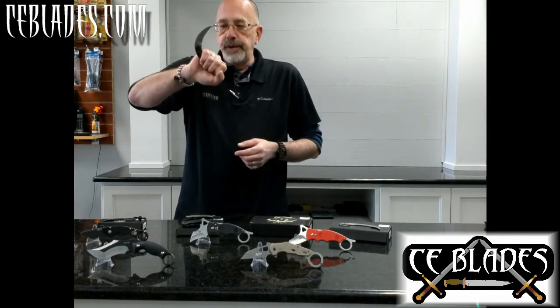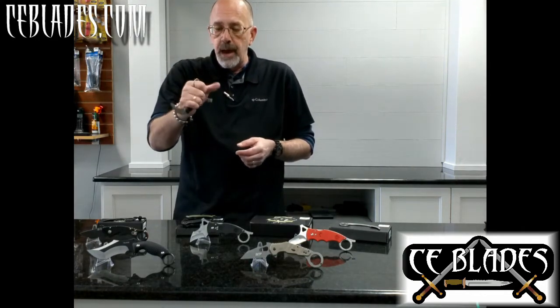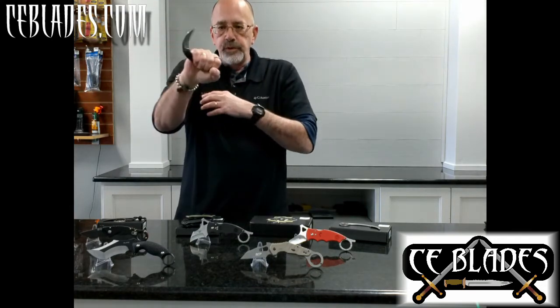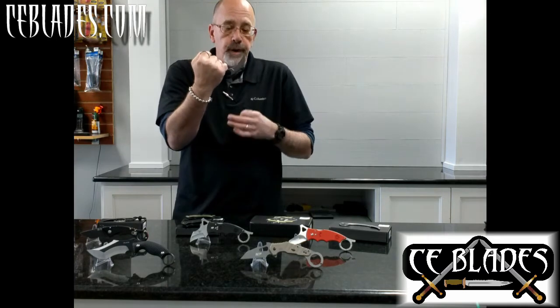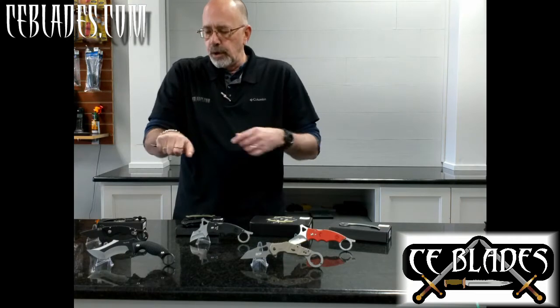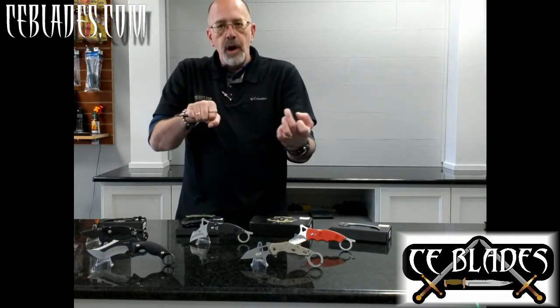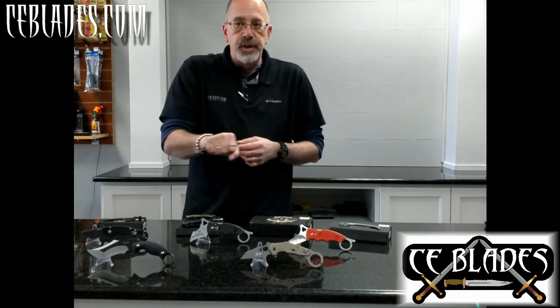The obvious benefits in a self-defense, close-quarter combat situation should be evident — grab, twist, stab, cut, whatever. The claw shape is very important because it gives it an outsized cutting ability. By having a curve, when you're cutting into something, it draws more of the material into the edge so you get a deeper cut.